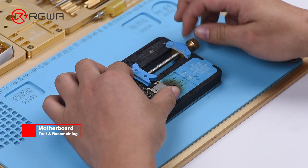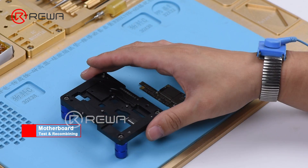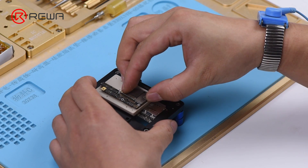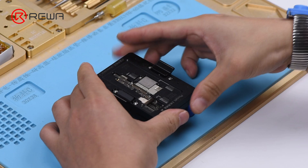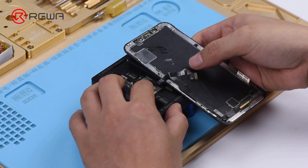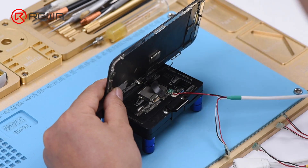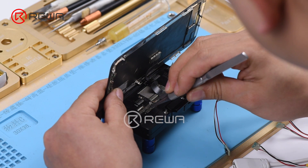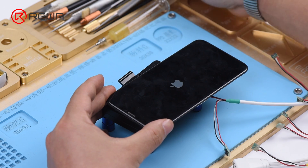Now we need to test the motherboard. Attach the upper layer and the lower layer to the test fixture. Connect the upper layer and the lower layer with the display assembly. Connect the battery connector with a DC power supply and get the motherboard powered on with tweezers. The phone turns on normally and can get access to the home screen.